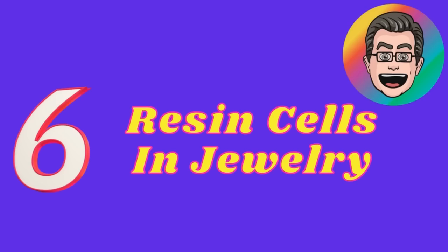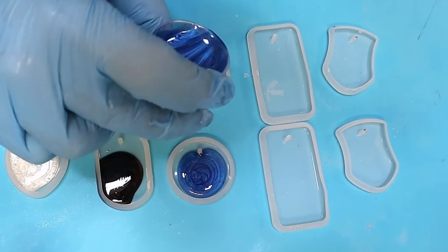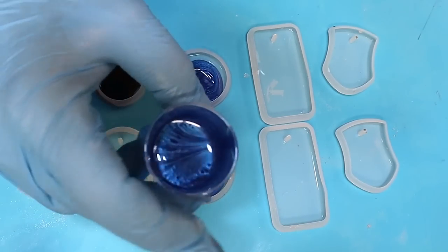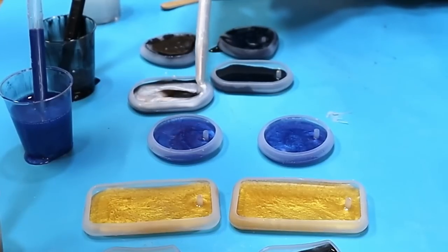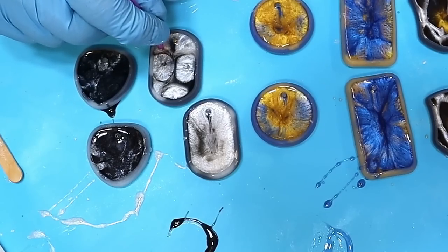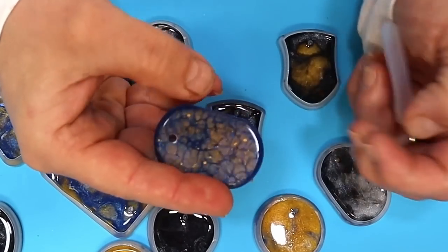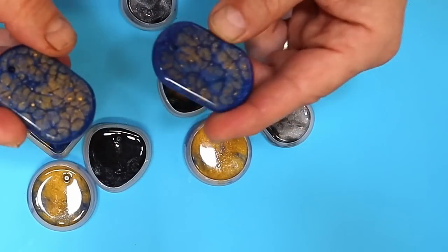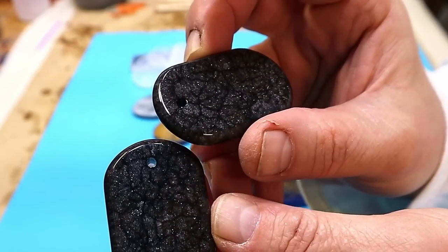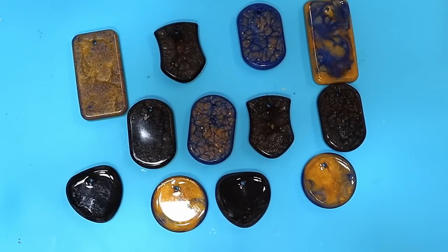Coming in at number six is the resin cells in jewellery. Making cells in resin is really easy. All you need to do is get yourself some layers like this — contrasting colours work better. Get a little micro brush, dip it in 99% alcohol, and then push it in. Look at those beautiful cells that come up. It really does work wonders. You can dome that up, you can use glitters in it, all sorts of things. And they look beautiful when they're on.